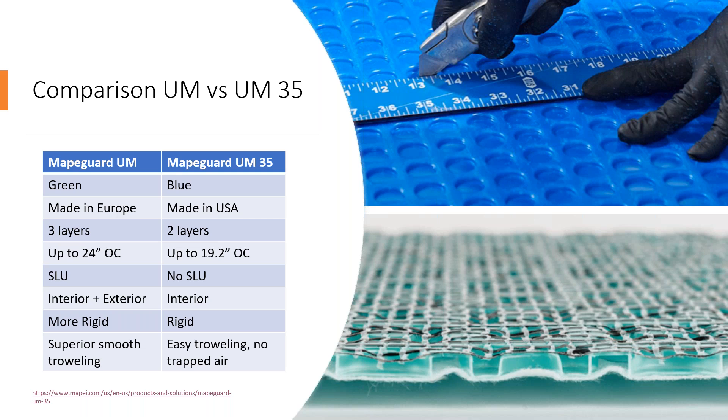MAPEGUARD UM is made in Europe, while MAPEGUARD UM35 is made in the USA. MAPEGUARD UM is made with three layers of construction versus MAPEGUARD UM35's two layers. MAPEGUARD UM is a more premium product and can go on a wood floor up to 24 inches on center, versus MAPEGUARD UM35's limit of 19.2 inches on center. With MAPEGUARD UM, you can apply self-leveling underlayment over top the membrane, which opens the door for mosaic tiles, LVT, LNP, engineered wood, and additional finished flooring — whereas with MAPEGUARD UM35, we do not recommend SLU on top, so you would be limited to tile or stone.